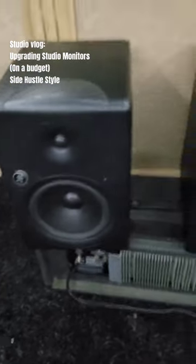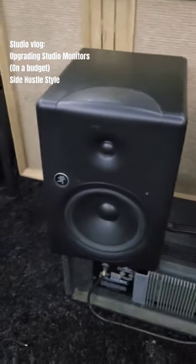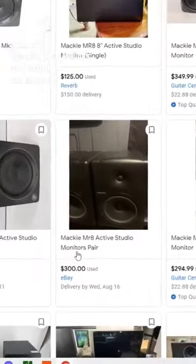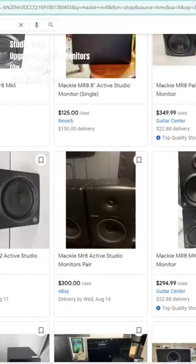Found a couple of upgrades here for the studio, and we'll start off with these Mackie MR8s. I got these for $80 for the pair. Usually the MR8s go for $350 for the pair, sometimes $180 each — around $300 for the pair — so they're about $150 each.